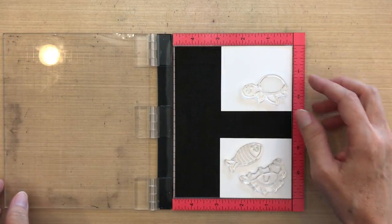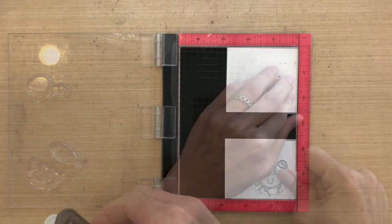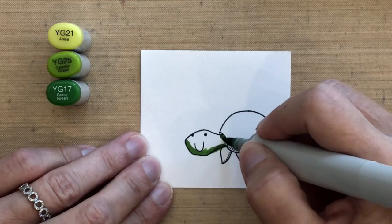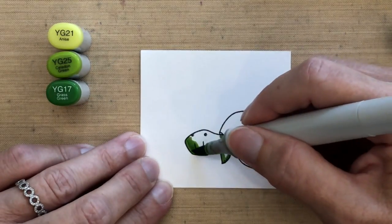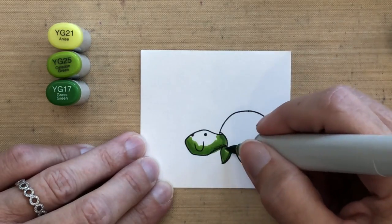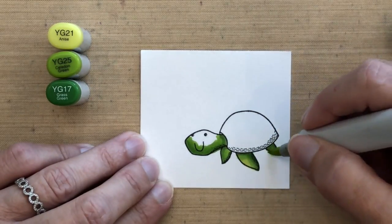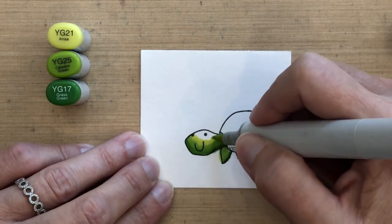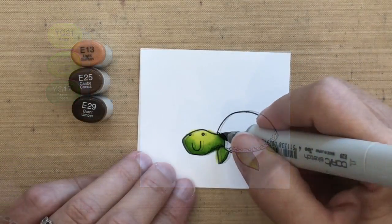Now I'm going to create my animals. I'm going to stamp them in the MISTI onto some Neenah paper with Memento Tuxedo Black ink, and I'm going to color them with Copic markers. For the greens I'm using on my turtle, I have a very light one — almost a yellow — the YG21. My first two colors, YG25 and YG17, are similar, but as I finish with the YG21 you can really see the yellow coming through, which makes it look like there's a shadow.